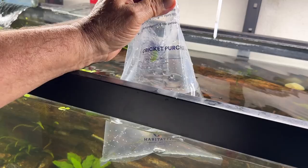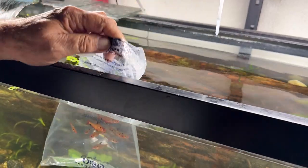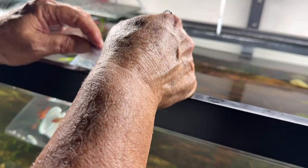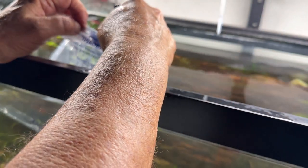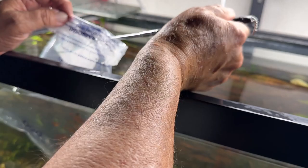I don't see any of these that have gotten out. These are what they're calling serape tetras — a nice little pop of color in here. They sort of remind me of the color of the ember tetra; I've got some in another tank and I really like those.